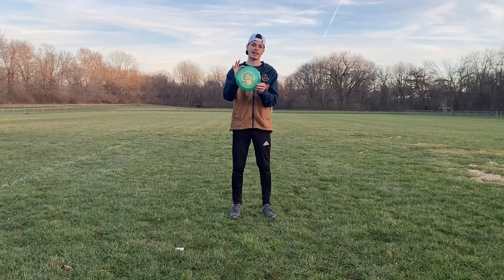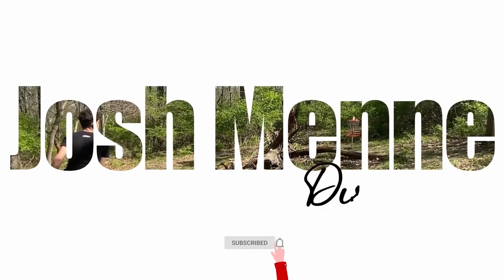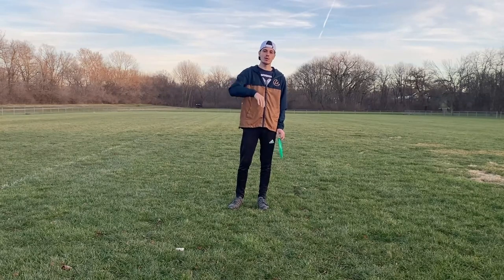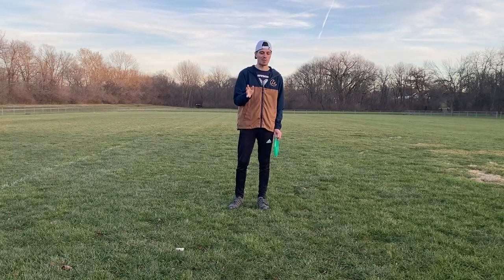What's up everyone, welcome back to the channel. We're gonna be doing a review today on the Plastic Addicts Habit, how it flies with different types of power. I'm gonna do four different throws: 25% power, 50% power, 75%, and then as hard as I can. It'll probably turn over, but that's what we're here to find out.